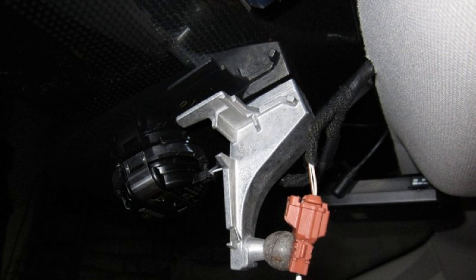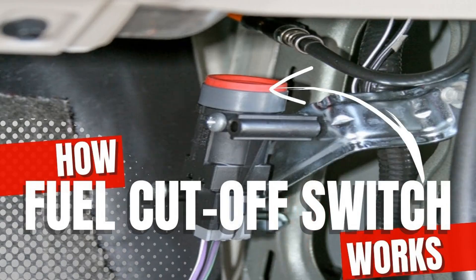If previously a full-fledged button was installed, in recent years it has been replaced by a sensor. The button could not be guaranteed to activate on its own in case of an accident and was more often used as additional protection against theft. The sensor, however, is able to cut off the fuel supply in automatic mode. That said, this does not guarantee 100% operability, as it can become clogged and fail.